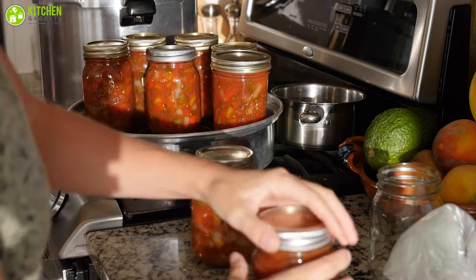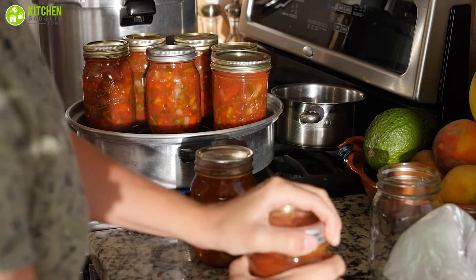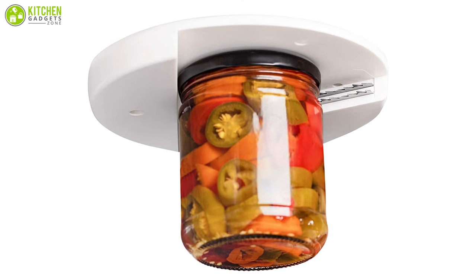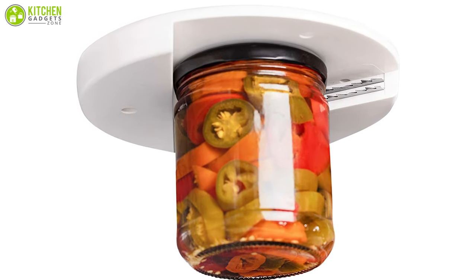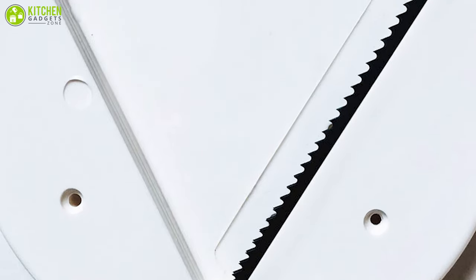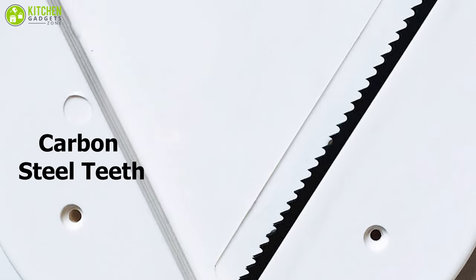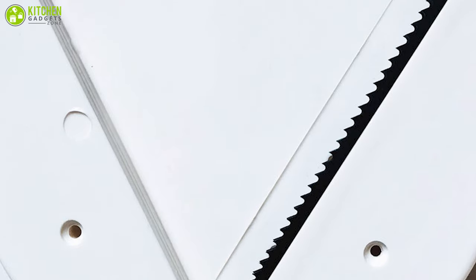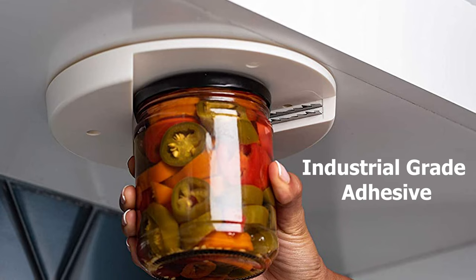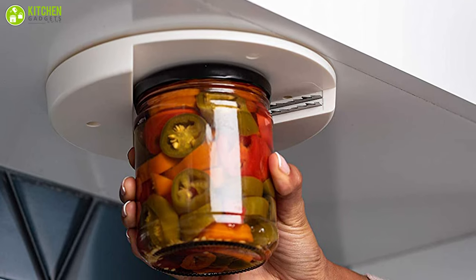Are you struggling with opening your jars and cans in the kitchen? Worry no more and get the Bell Means universal under cabinet jar opener with a premium lid gripper and simple setup. This jar opener features strong carbon steel teeth set in double rows, with a suitable design that allows you to control and set it pretty easily. Its industrial grade adhesive lets you stick it wherever you'd like, making installation easy.